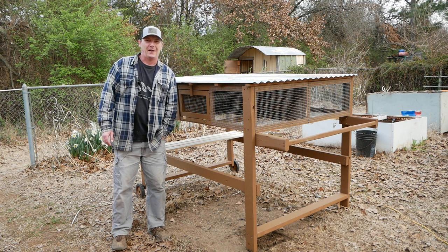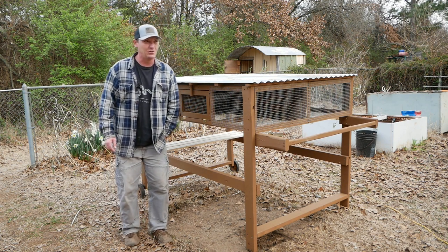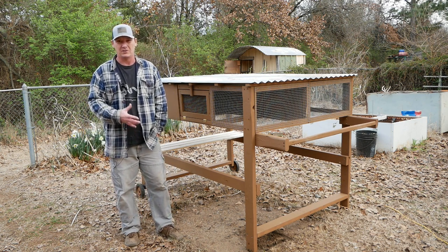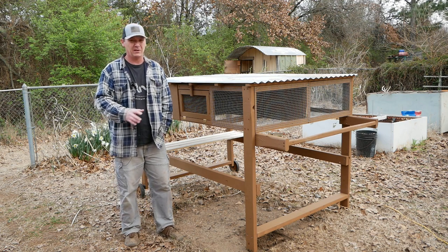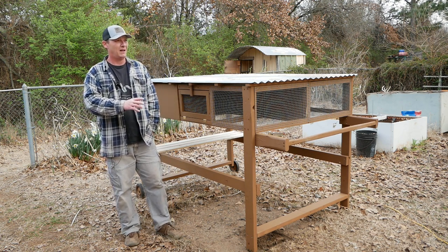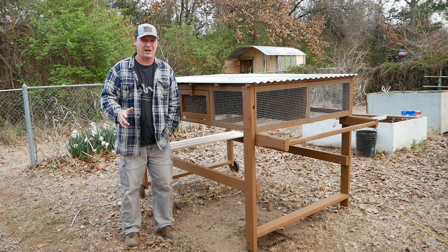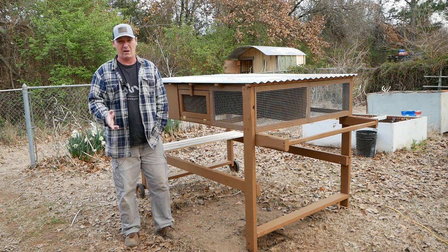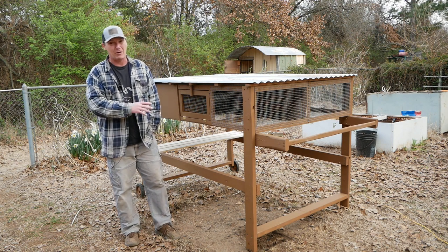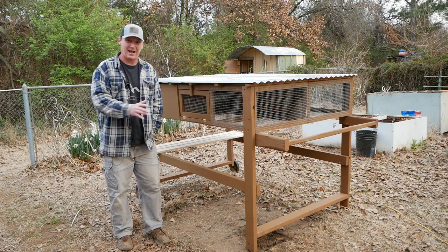Welcome back to the hands-on channel. Today I'm giving you a tour of my ultimate quail cage. I've been doing research online and there are two names that always come up when looking up coturnix quail: Coturnix Corner, a really good channel with a lot of cage designs, and Slightly Rednecked, who focuses on quail and rabbits. I basically combined the best aspects of every design I could find.